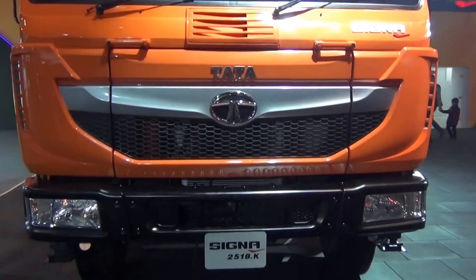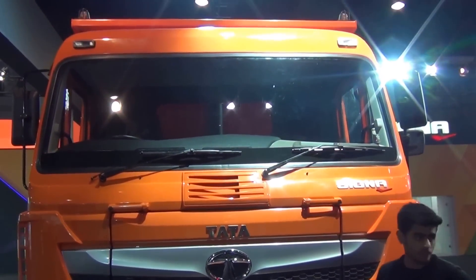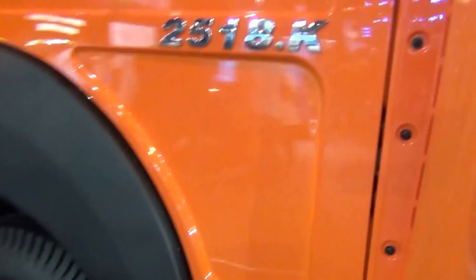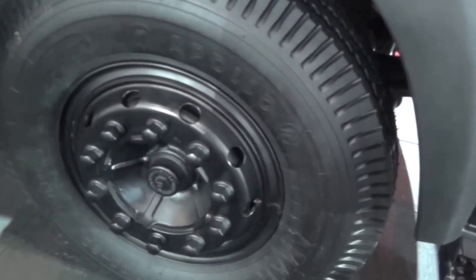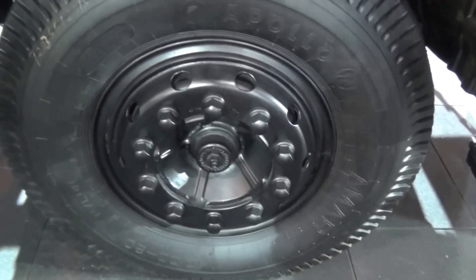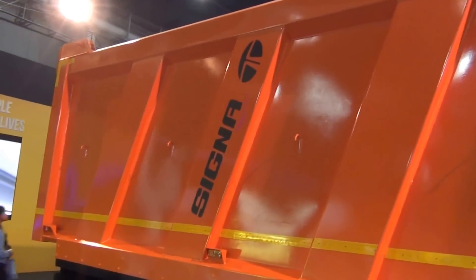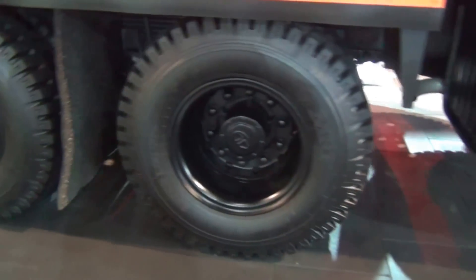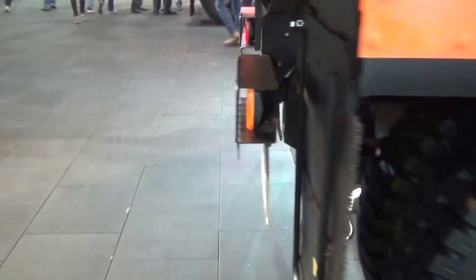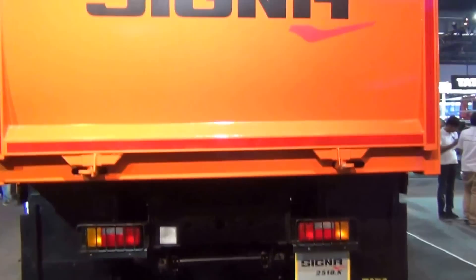This ladies and gentlemen is the DATA SIGNA 2518K and this is the look from the front. As you can see on this side, you've got Polo style here. Try and get a good look on the side — they are casting. It does a look from the back.